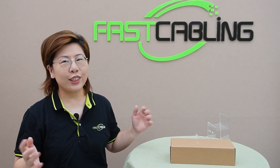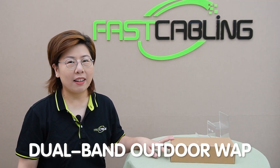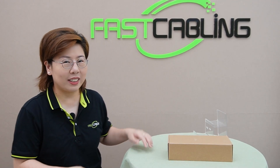We're excited to introduce our latest model. This dual-band outdoor wireless access point is designed to deliver top-notch performance in the most challenging environments. Now let's unbox it and see what's inside.